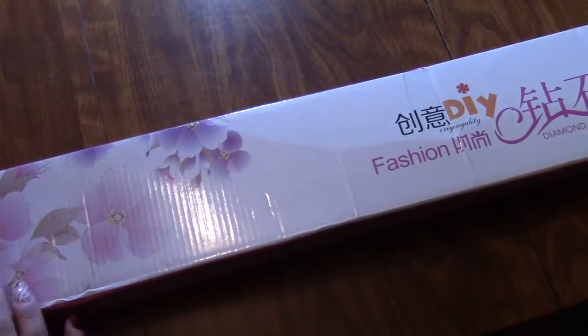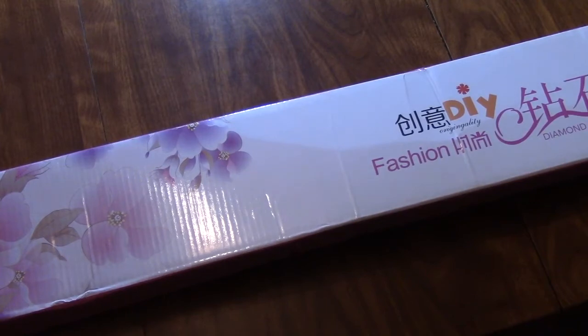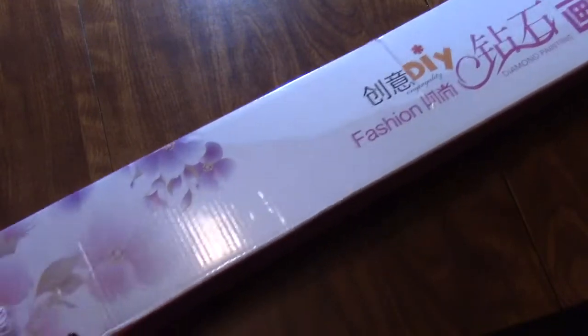Hello, my peepers. Welcome to a new episode of an unboxing. This is Chalene of the Color in Book Nook. This is from Treasure Studios Arts. Drinking my tea. And so let's unbox this.